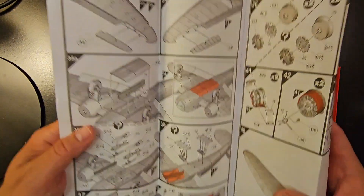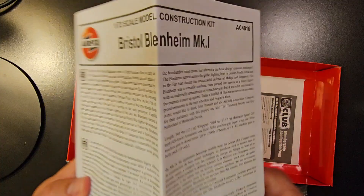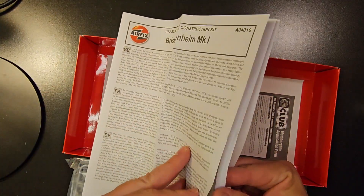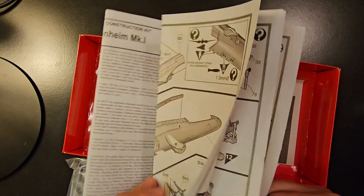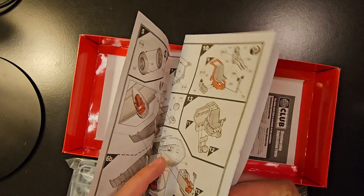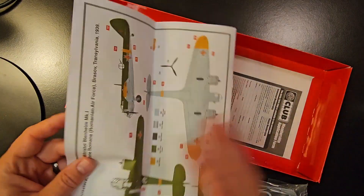Right here is your instruction booklet — it's a pretty large instruction booklet, as you can see. Here's the front page, and as you flip through it you've got all your instructions, painting instructions and everything too.